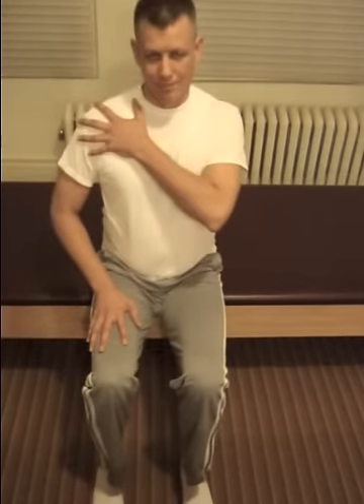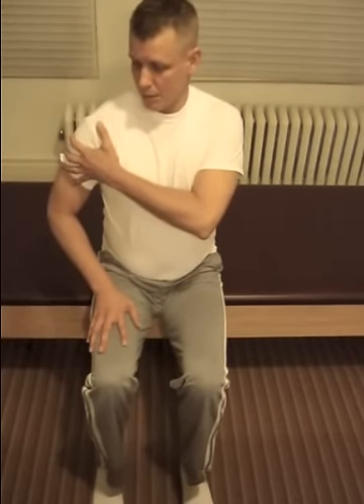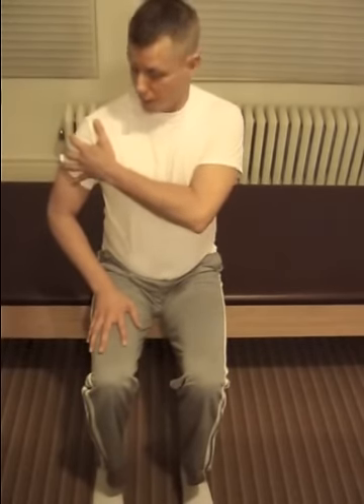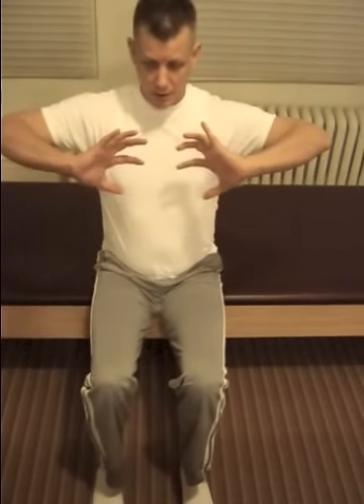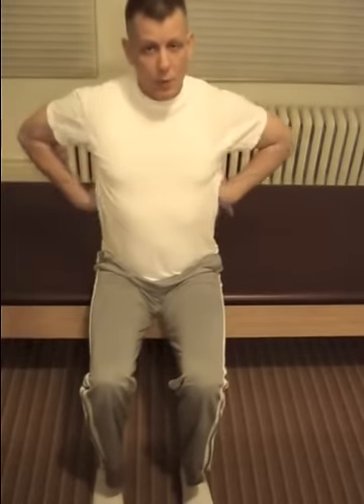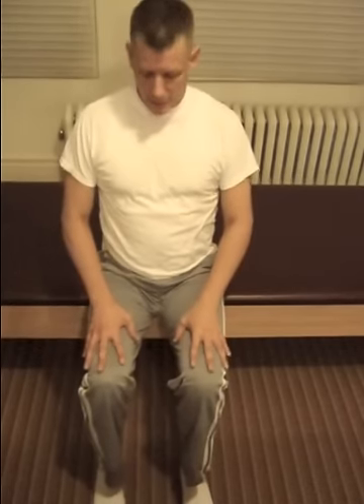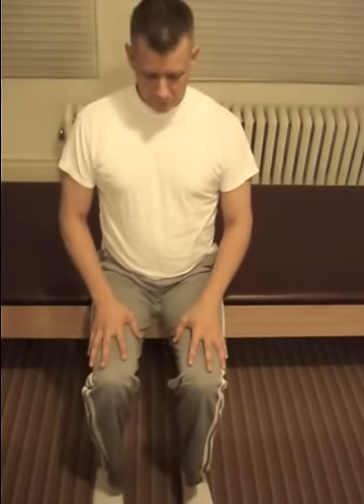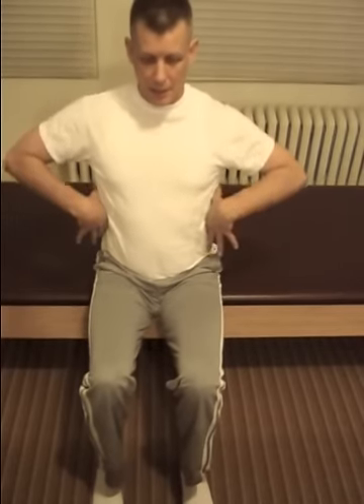Be conscious that the arm bone doesn't push forward — it goes into the joint so that it starts to expand the wing muscles and the ribs. Start your breathing, remembering that the breathing is down into the lower ribs and expanding wide.